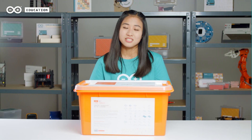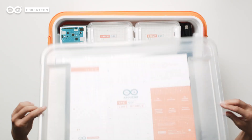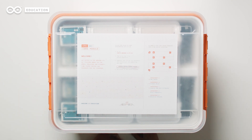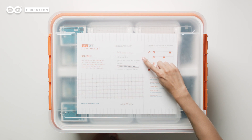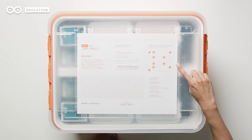But enough talking, let's see what's inside the box. The CTC Go Core module toolbox includes instructions on how to set up your kit with the online platform, a registration code to access the platform, and suggestions on how to organize your toolbox.